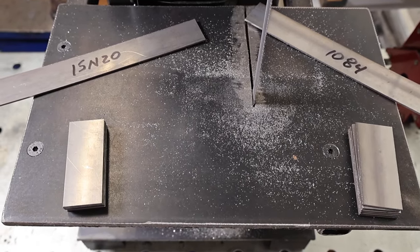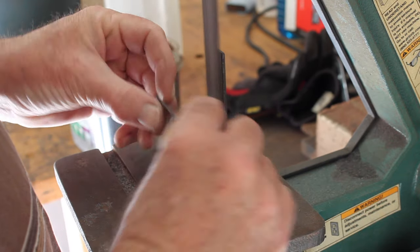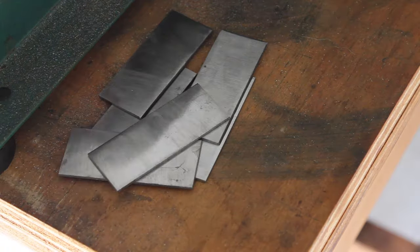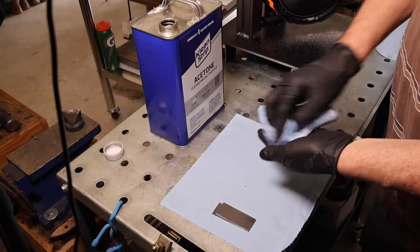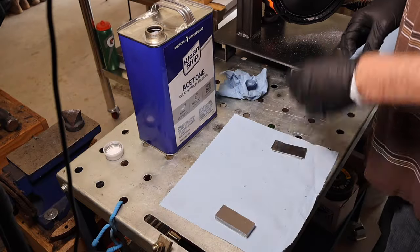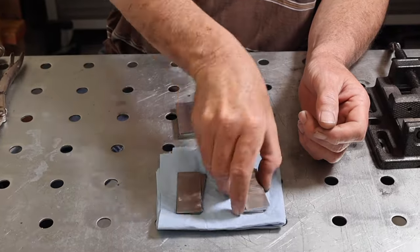I started out cutting out my pieces, grinding the surfaces flat, trying to get all the mill scale off, and then cleaned them up real good with acetone. Then I used my MIG welder to weld them all together after that.